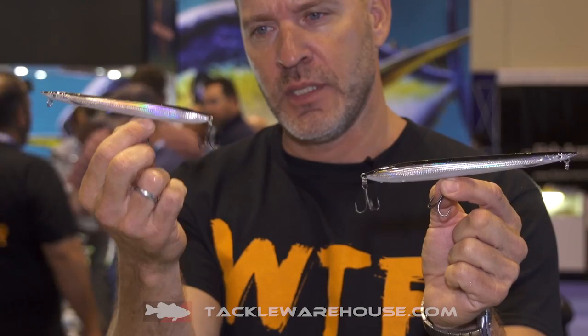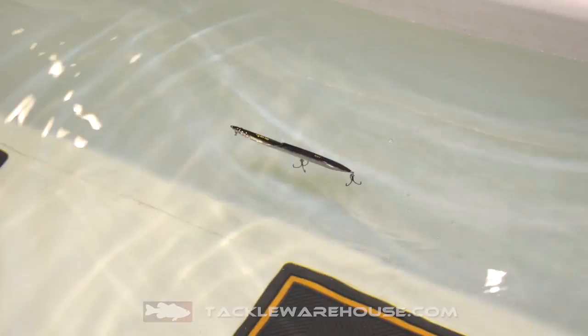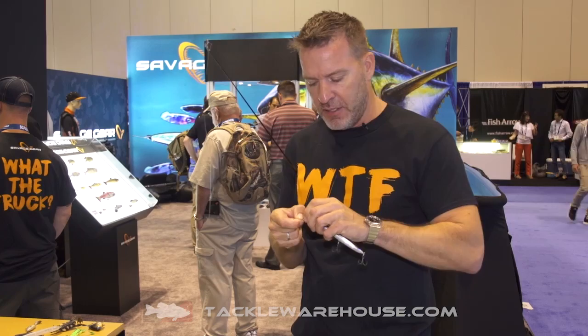The Surf Walker comes in six inch and seven inch versions. They cast a mile and have the most amazing gliding and sliding action. You can walk the dog with them from side to side, or you can just steady retrieve them and it has a very alluring tight S-curve action on the surface. On the spin stop, what's really great is that they have horizontal balance, so the lure actually sits there and looks just perfectly like a needle fish.